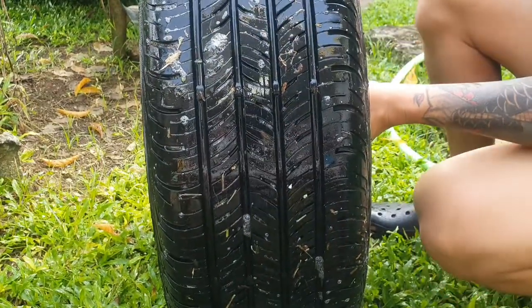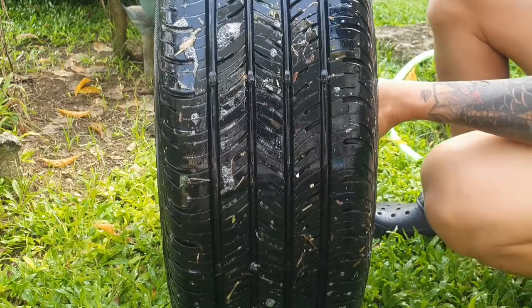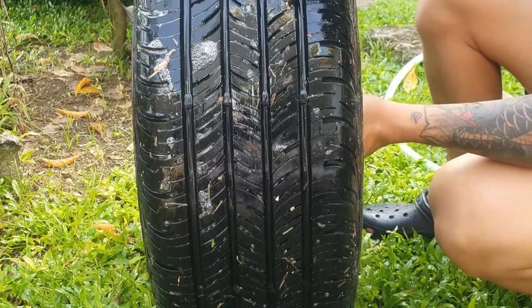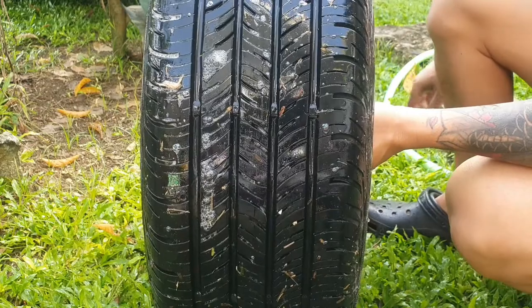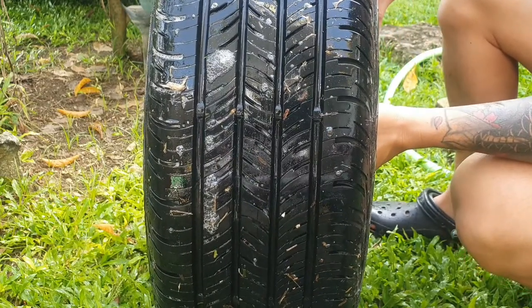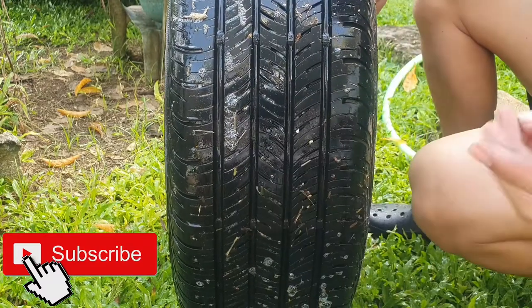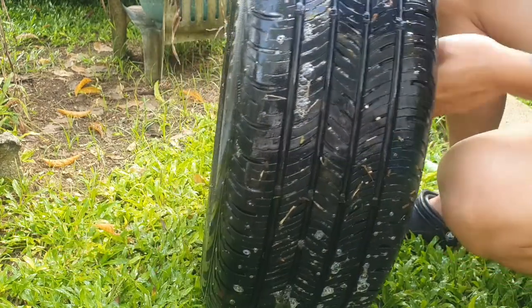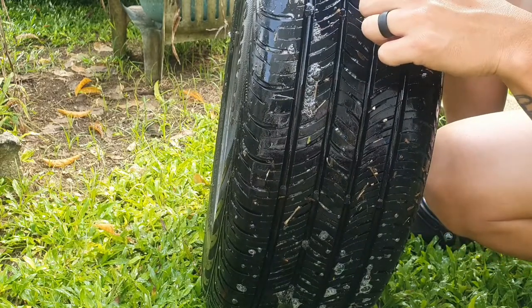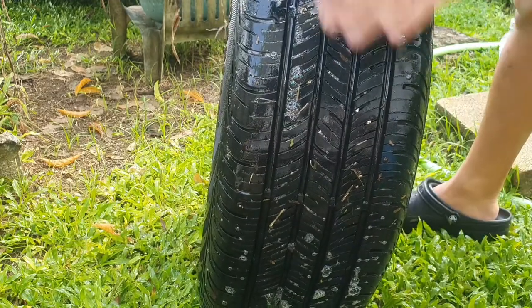We're going all the way around the tire back to the puncture. The mic might not pick it up but you can actually hear it — the air is pushing out the soap and water. It's a pretty deep puncture. We'll grab some tools and extract this — looks like a screw — and then we'll go ahead and repair it.